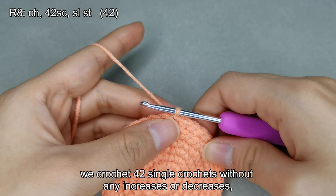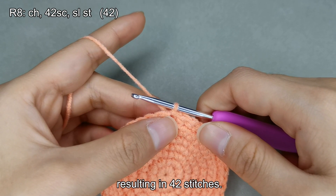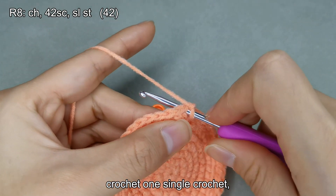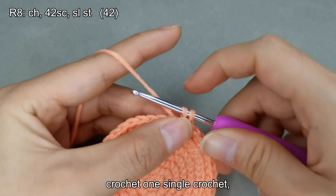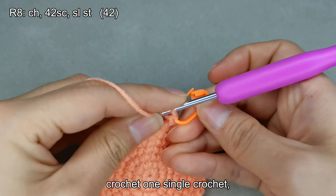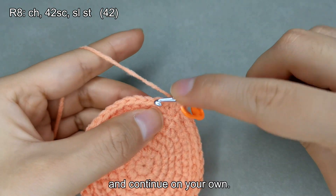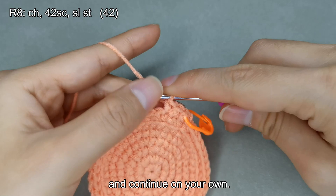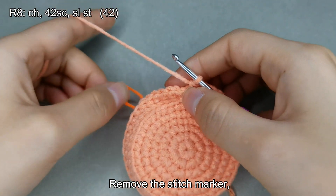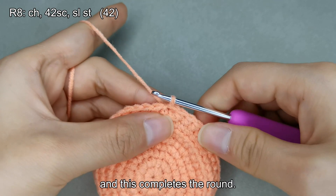For the eighth round, we crochet 42 single crochets without any increases or decreases, resulting in 42 stitches. First, make a chain stitch, then crochet one single crochet, then another, and continue on your own. Remove the stitch marker, perform a slip stitch, and this completes the round.